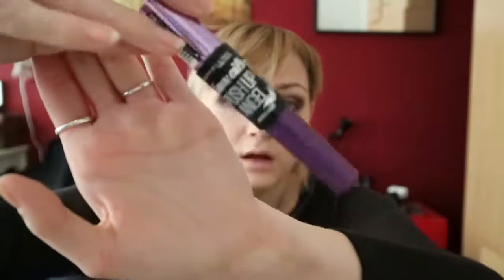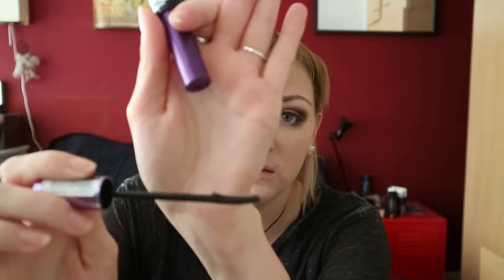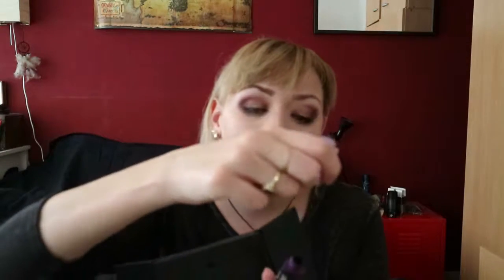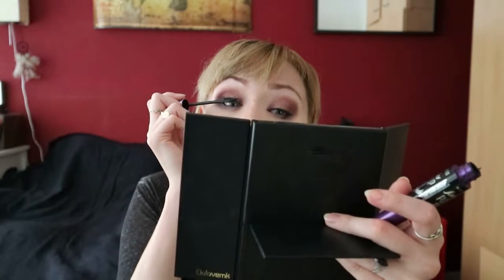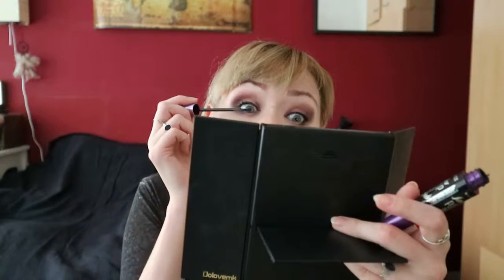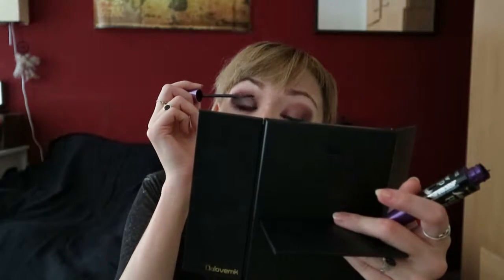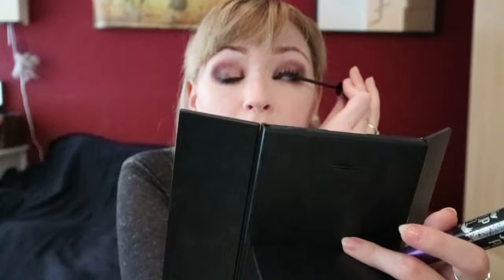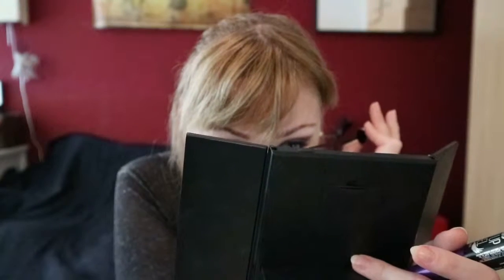Finally, mascara. We're going to be using the Falsies Push Up Angel — this one is actually Maybelline. I usually switch between L'Oreal and Maybelline. My lashes are roughly the same colour as the background, so they don't really stand out — yay blonde lashes! Then just a tiny bit on my lower lashes. What I always like to do is do my upper lashes first to get most of the pigment up there, and then with the leftover pigment on the brush I do my lower lashes. That way you don't run the risk of making your lower lashes too crazy. I found that by blinking into the mascara, you create the most lift.